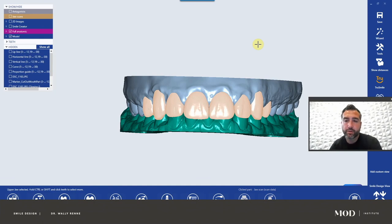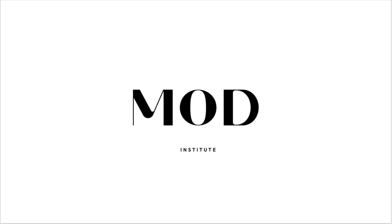I guarantee they will go forward with the case with you over any other dentist anywhere, because they see that you took the time to care and that you are amazing with technology and all that kind of stuff. Thank you for tagging along for this smile design quick guide and many more to come.